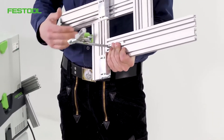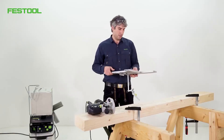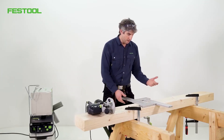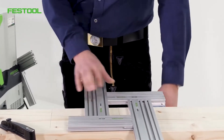As you can see, I've already prepared it. We can use this system to adjust all the possible settings and adapt them according to the type of joint. Now it just needs to be aligned, then we can start routing.